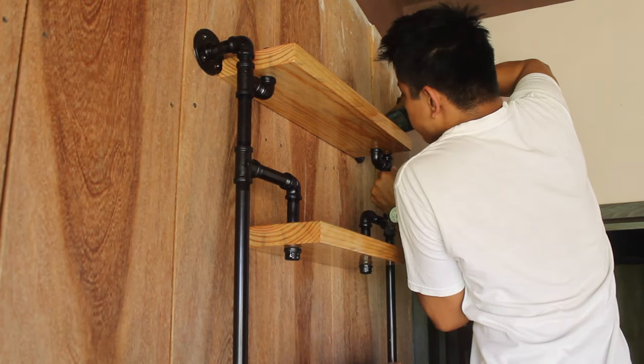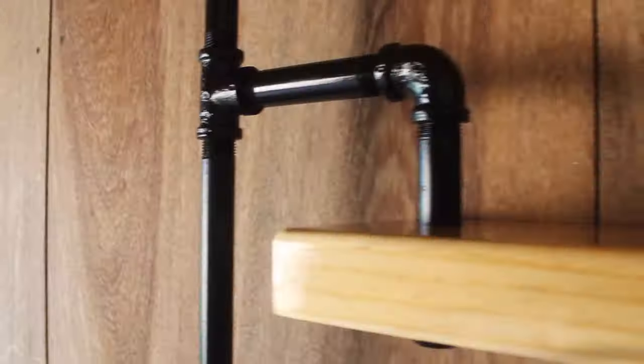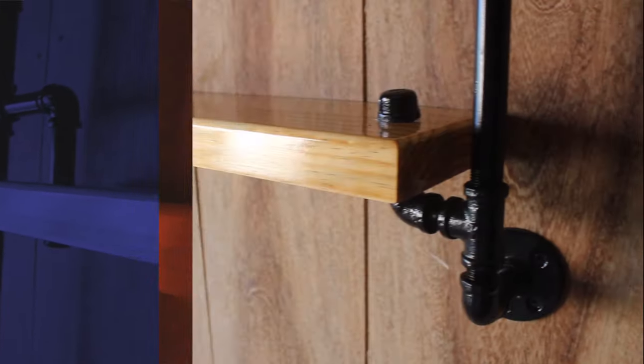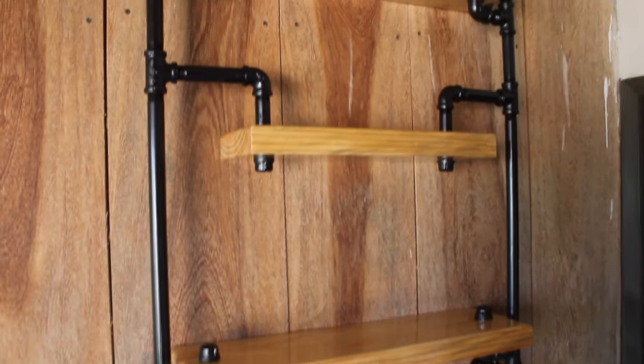And that's it — we have built a beautiful pipe shelf. Thanks for watching and I'll see you in the next project.